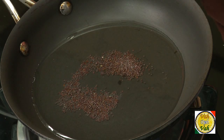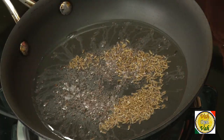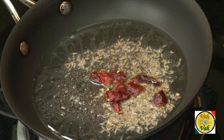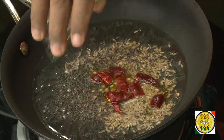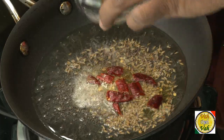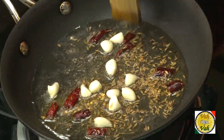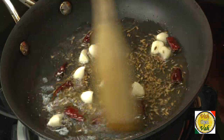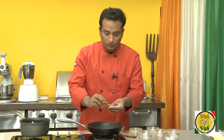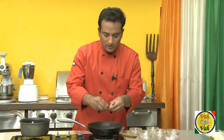Add half a teaspoon of mustard seeds, half a teaspoon of cumin seeds, 2 or 3 pieces of red chilli broken into small pieces, and a pinch of hing. Add very little hing, then add around 6-7 pieces of garlic — these were a little bigger so I cut them into small pieces. Once all the mustard seeds have crackled and the cumin is perfectly colored, switch off the flame and add curry leaves. If they are bigger curry leaves, just cut them into small pieces before adding.